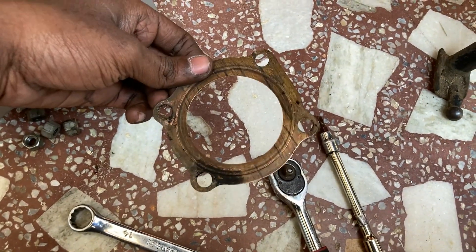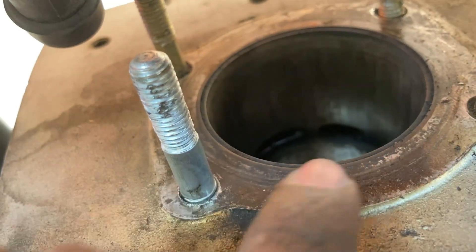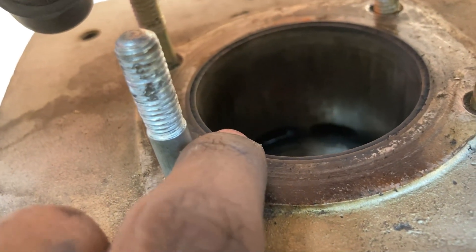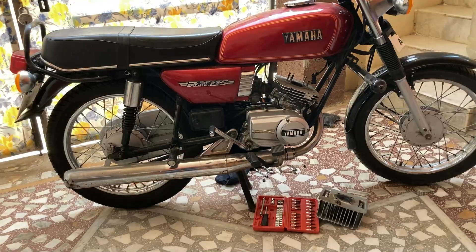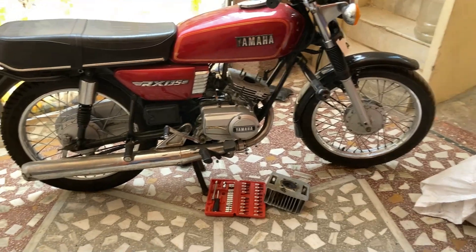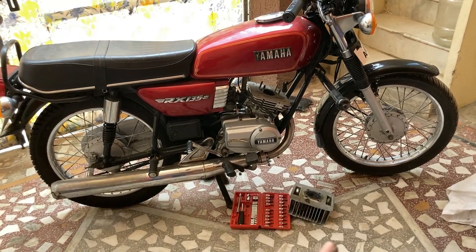One more sad news: after removing the gasket, I can see this is a sleeved bore. You can see the round circle which is not aligned perfectly — there's a gap between the top and bottom portions that should be on a straight line. The guy who installed the sleeve pressed it a bit inside. So it's a sleeved bore at 0.25 oversize, and I'm going to do a re-bore job.